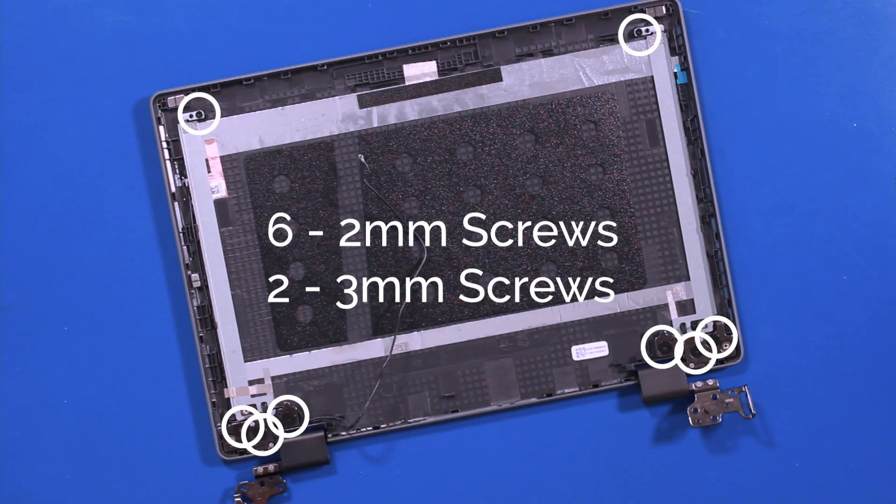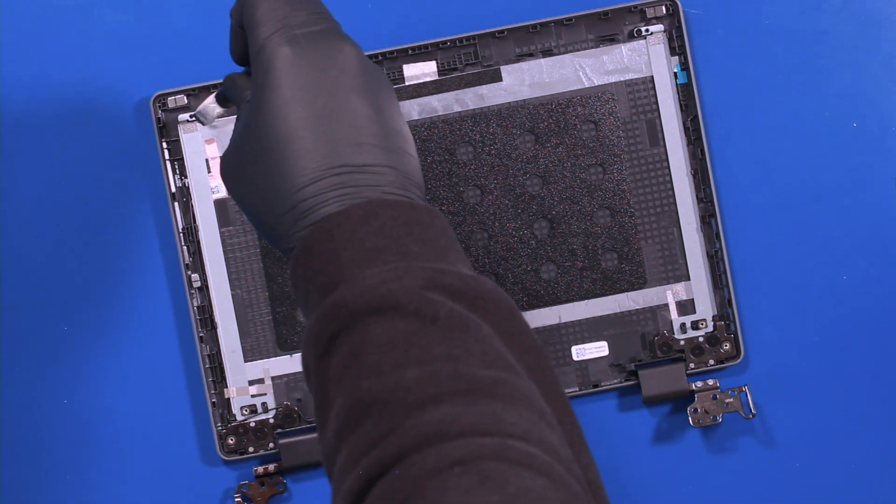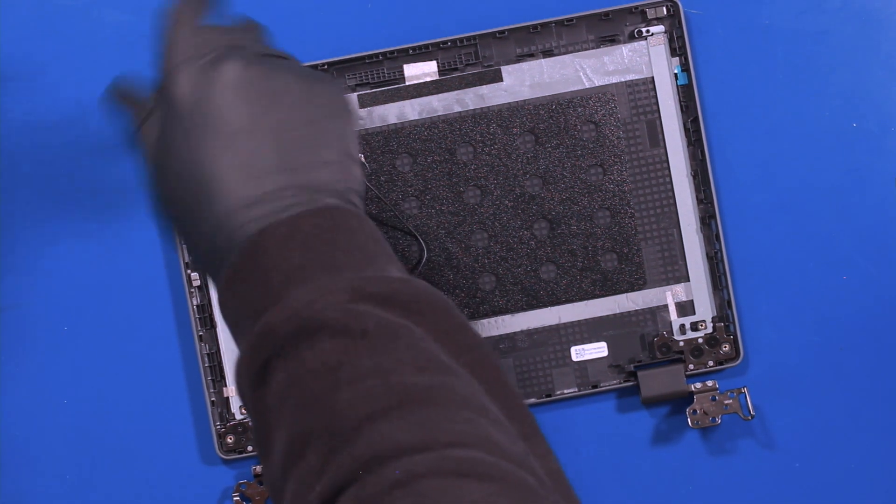Remove six 2mm screws and two 3mm screws.